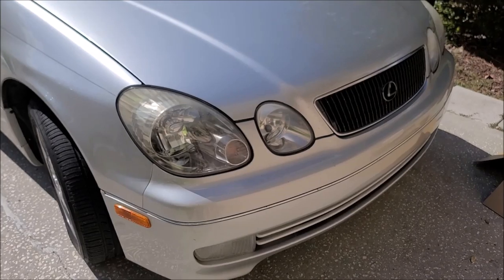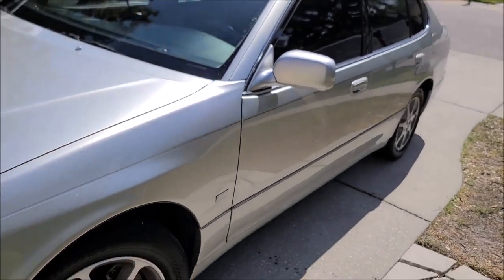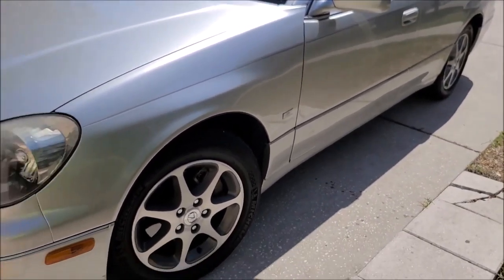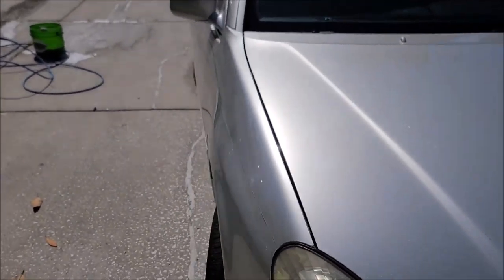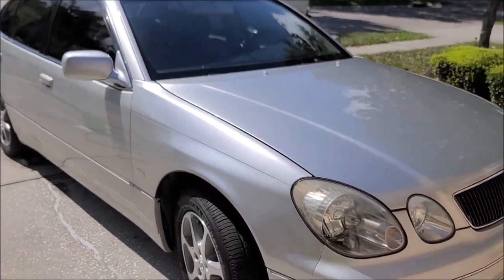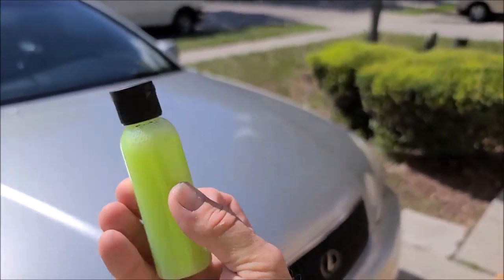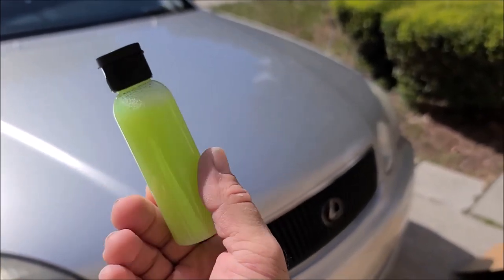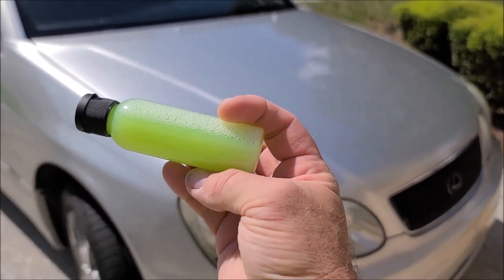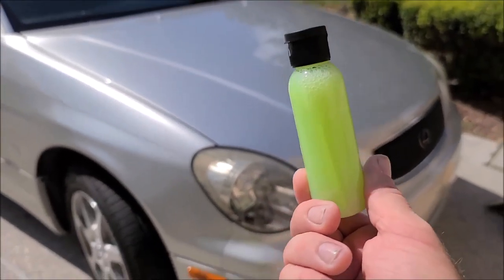All right guys, this is our 2000 Lexus GS 400. We love this car, it's pretty awesome and we take very good care of it, and part of that means giving it a good wash. This right here is the currently unreleased wash and coat product that I've been talking about in my group, Gary Dean's Detail Juice Nation — it's a group on Facebook where we talk about only my products, my processes, and what I've got going on.